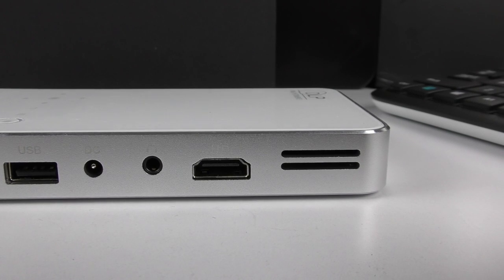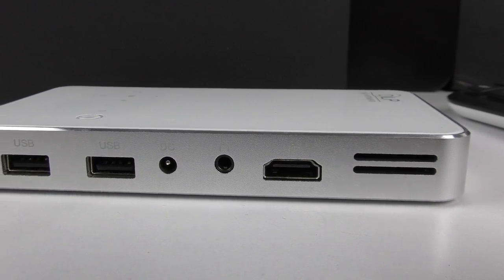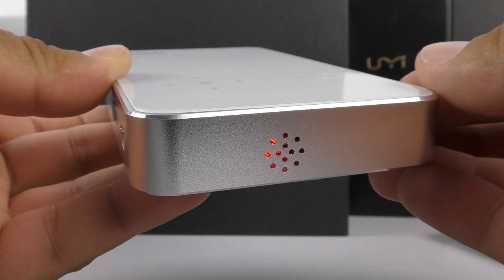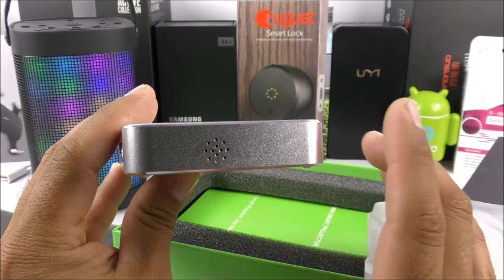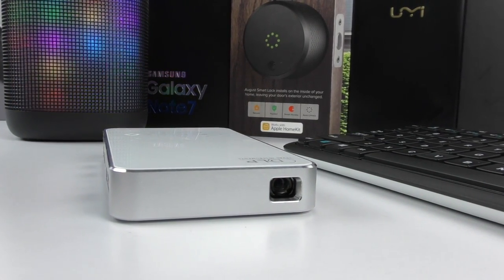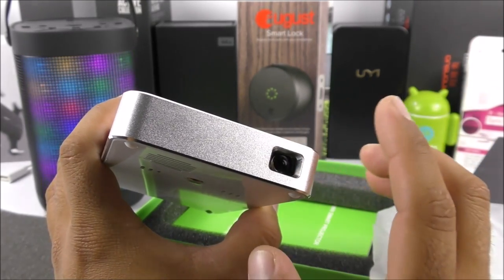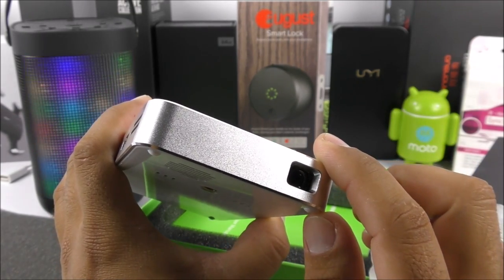On the side of the device we find all the ports: the HDMI port, a ventilation slot for the fan, a 3.5mm headphone jack, the charging port, and two USB ports. On the back there's a small light — not a speaker and not for ventilation — it simply indicates battery status. On the front we find the 80-lumen lens with an LED rated for about 30,000 hours. The projector can project as small as 10 inches and as large as 120 inches under very low light conditions.